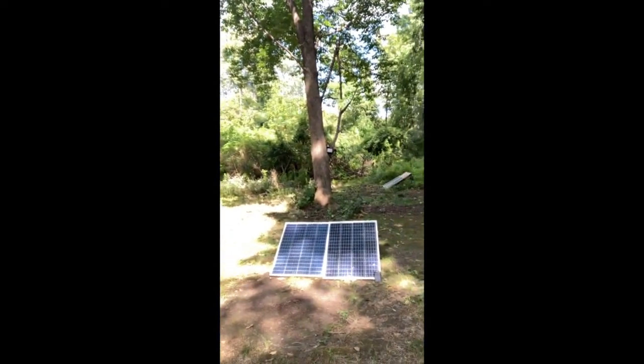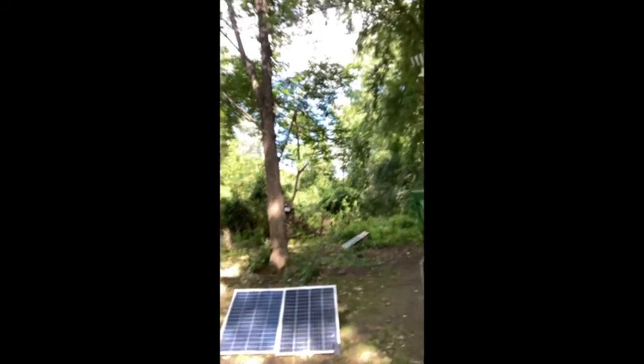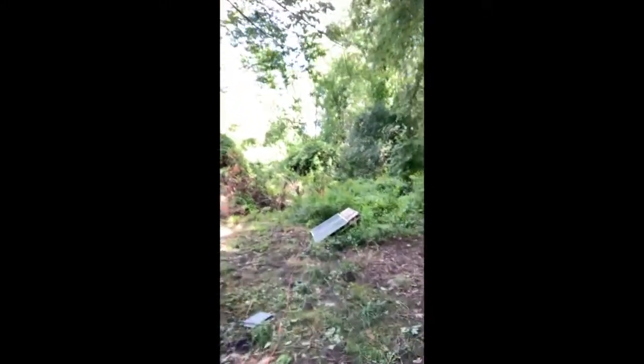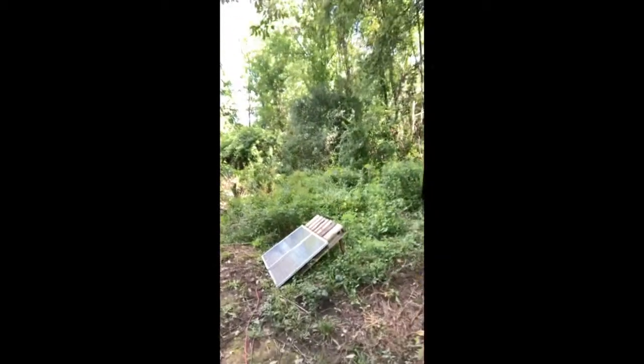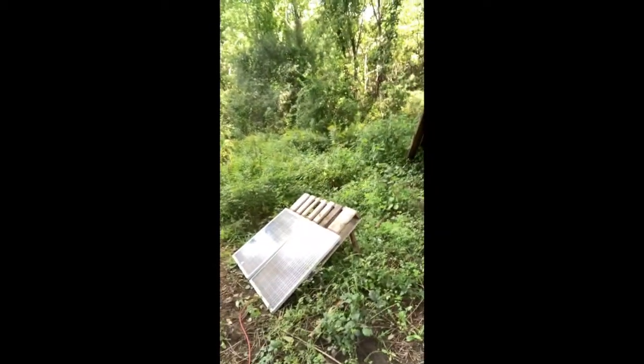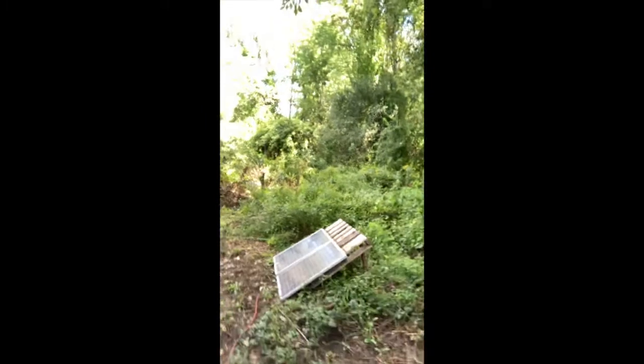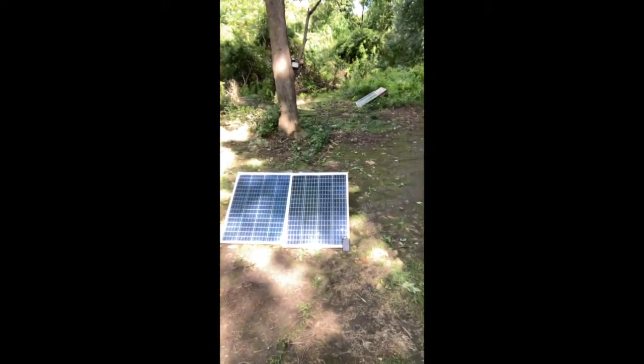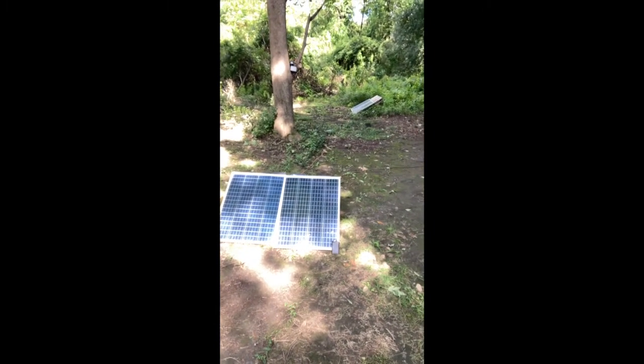What I have here are two 100-watt panels, and I also have two 100-watt panels over here. These are collecting 100 watts each throughout the day when the sun is directly on them. Even when the sun's not directly on them, they get up to about 35% charge. I believe the brand is New of Power — I got them right on Amazon.